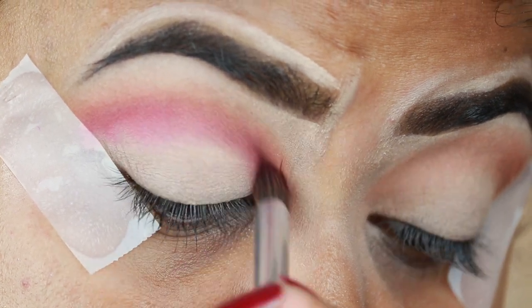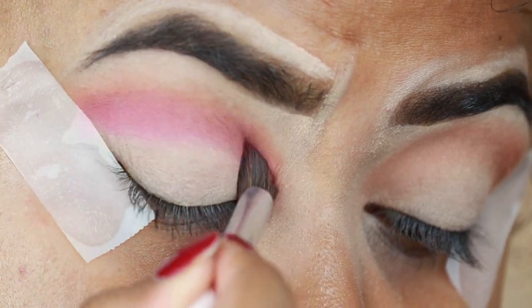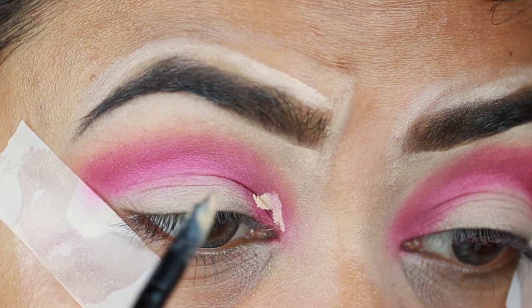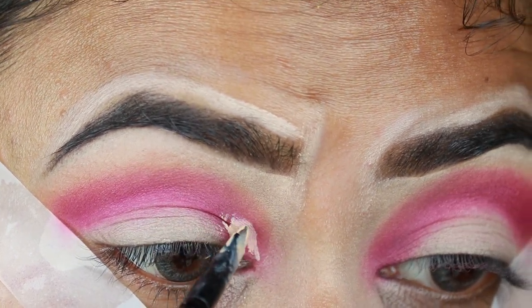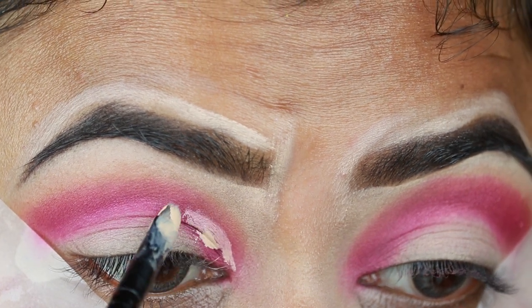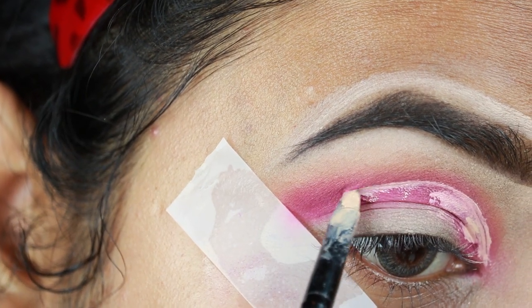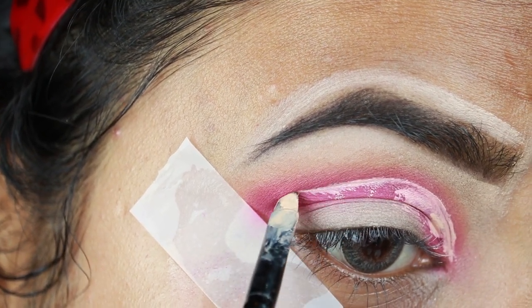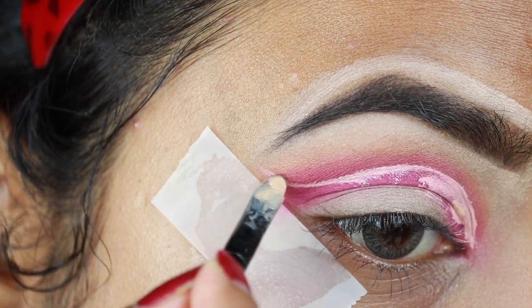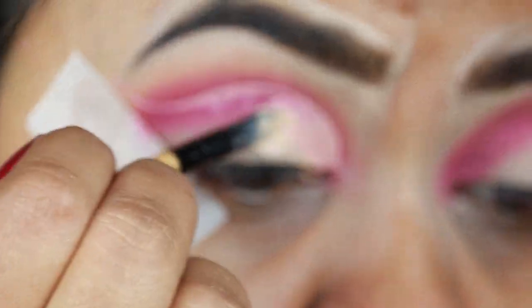I'm just building up the pigmentation — this eyeshadow palette is so good, I'm really impressed. If you're looking for a budget-friendly eyeshadow palette you can totally give it a shot. Now I'm cutting my crease using the same lip brush from Puna Store and winging it out a bit for a wing-like effect. Then I'm applying the same concealer all over my eyelid and setting it again with the same translucent loose powder.